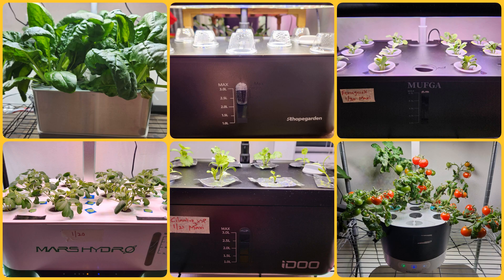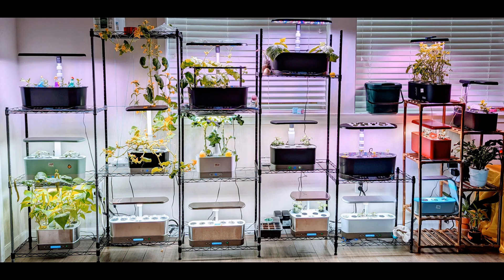Hi friends, my obsession towards hydroponic systems has been growing given their value for money. I have lots of aero gardens and other hydroponic systems and I am very happy with all of them. However, my exploration towards other hydroponic systems is not stopping anywhere.